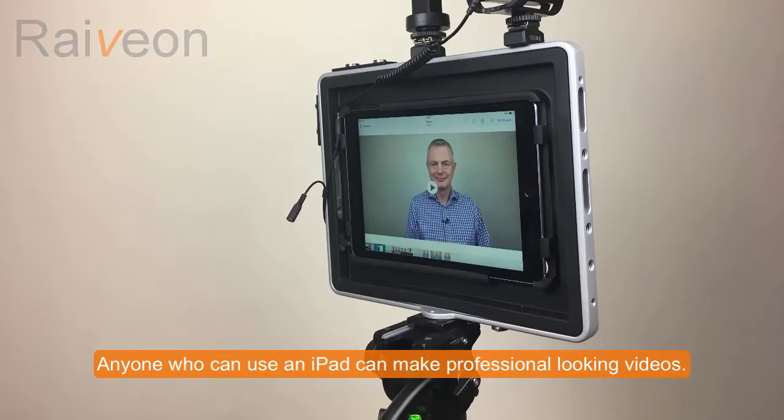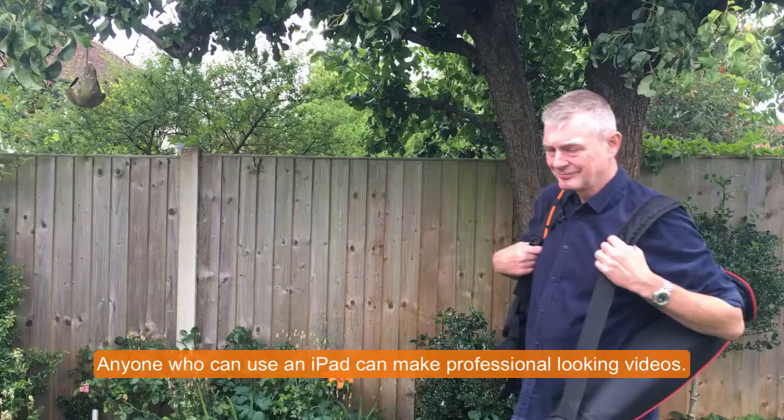Here we are. Anyone who can use an iPad can now make professional looking videos. There's a tripod in one bag and a Padcaster rucksack which contains all the accessories I need.